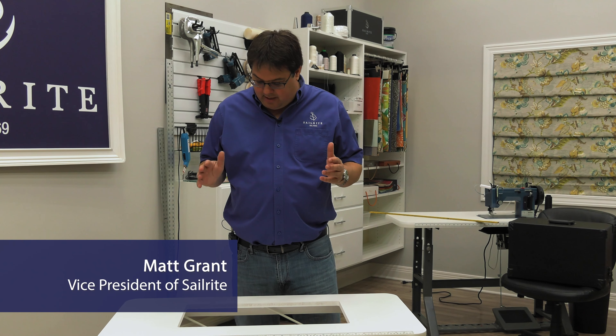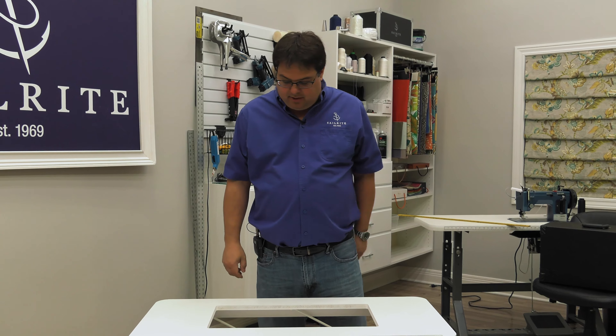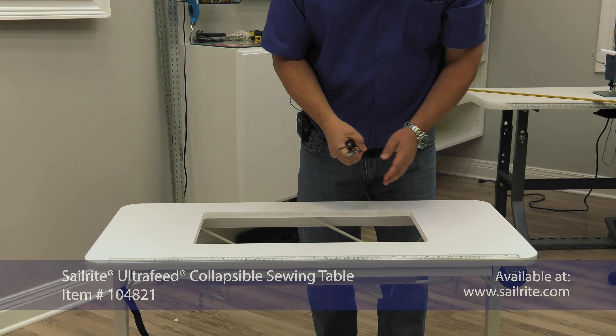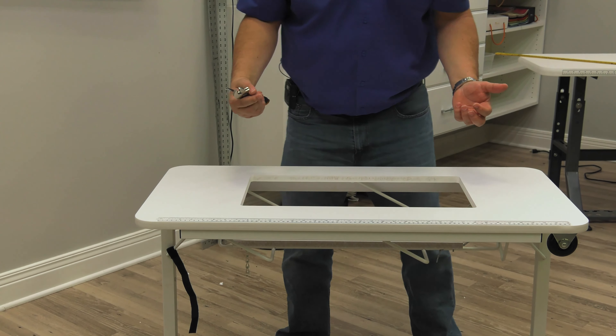Hi, I'm Matt Grant from Sailrite and I want to show you how to adjust the shelf on your new Ultrafeed collapsible sewing table. First, we'll need a Phillips screwdriver and a crescent wrench. Then we want to take our table and either turn it upside down or turn it on its side.